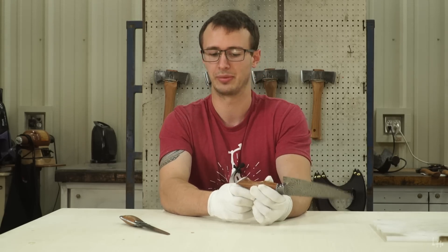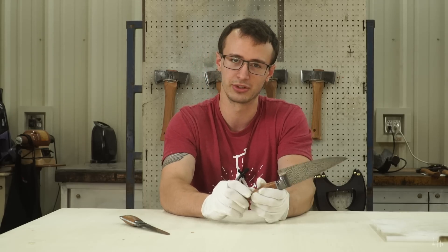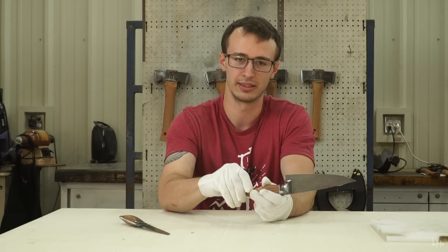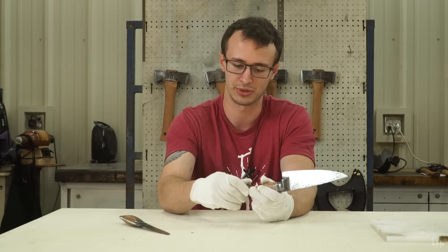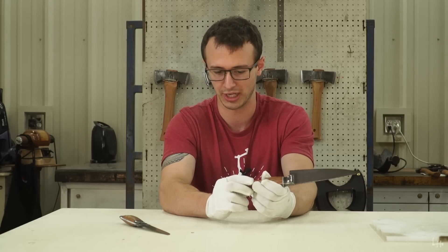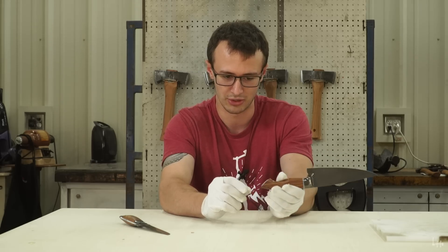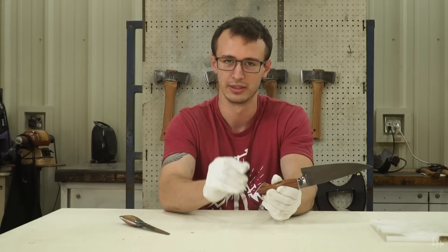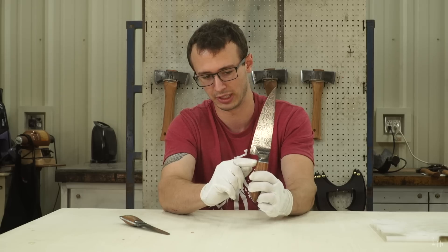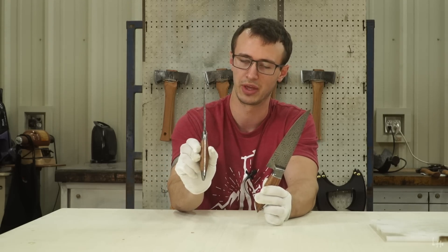My favorite, favorite part about this knife is the mother of pearl inlaid into the butt of the handle. Mother of pearl is one of my favorite materials just because it's so otherworldly — incandescent, sort of pearlescent. Every angle that you move the mother of pearl at, it changes. You get a new view of it. It's just an unending material that looks so pure and clean and mystical. I inlaid that into the end of the handle here, and I also used mother of pearl as a spacer at the bolster, and inlaid the mother of pearl down the spine of the handle on this knife.